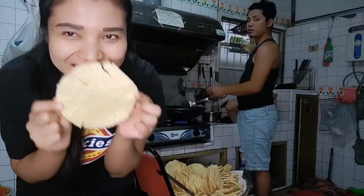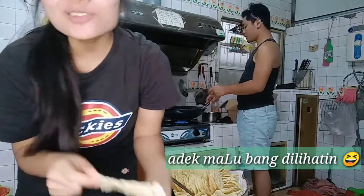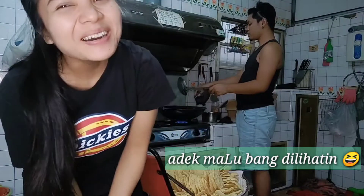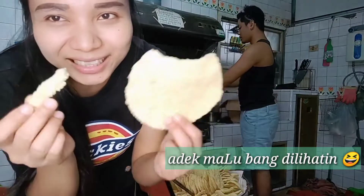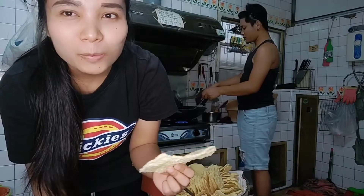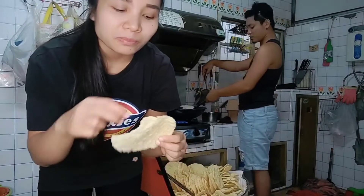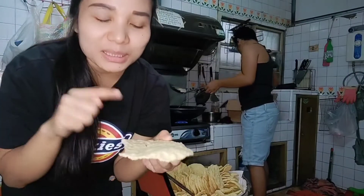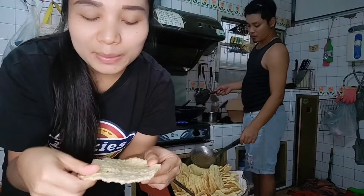Namanya kerupuk beras. Tutorial makan kerupuk beras kayak gini: dicuil terus dimakan. Enak banget! Apalagi kalau atasnya dikasih petel sayur, bisa-bisa kembali nambah lagi — ternyata kayak gini ini sangat enak.